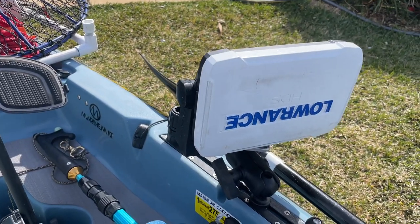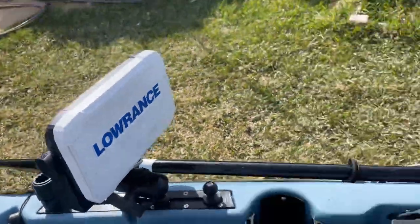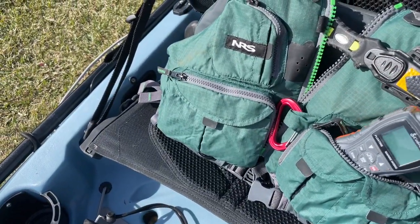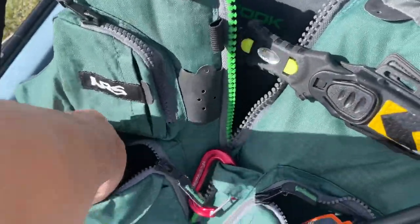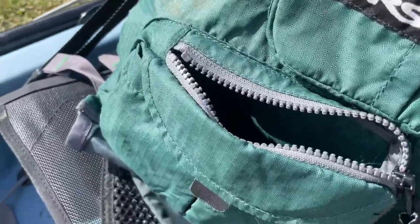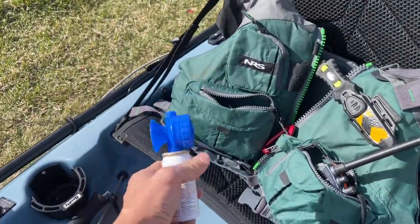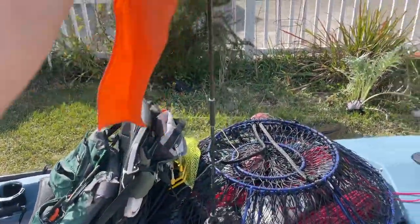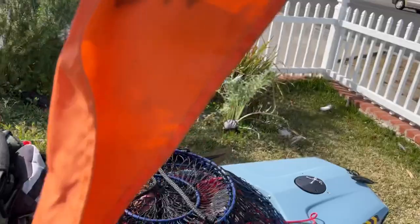I do carry a fish finder, mainly to look for structure. And some safety equipment obviously — a marine radio, a knife, a personal beacon, and one of these blow horns. Safety first. I also have a flag with a light, so for night use this is definitely a must as well.